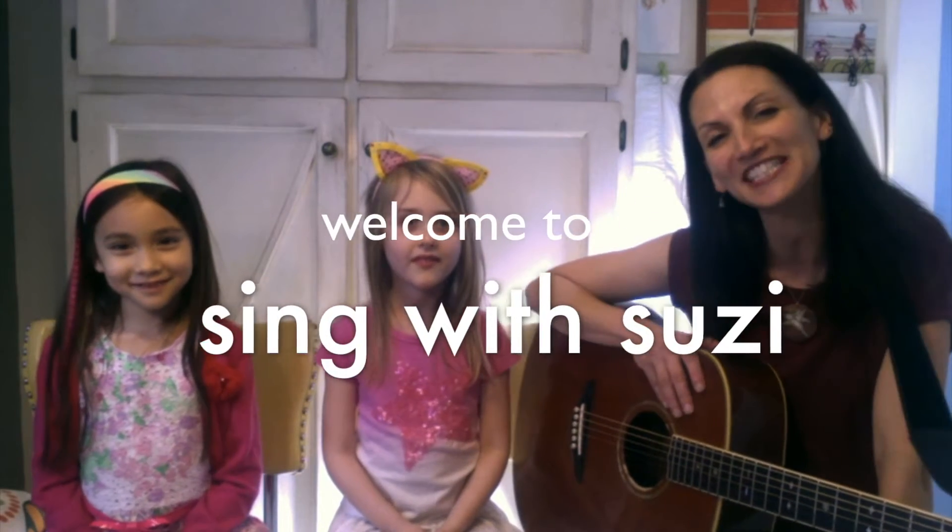Hi everybody! Welcome to Sing with Susie. These are my very special guests. This is Charlotte — can you say hi? Hi. And this is Katie. And today we're going to teach you a song called Time to Say Hello.